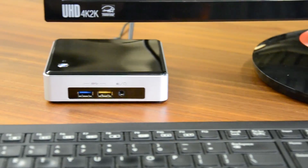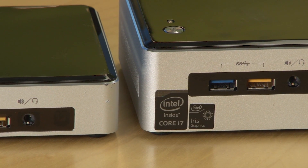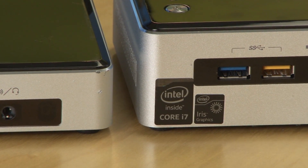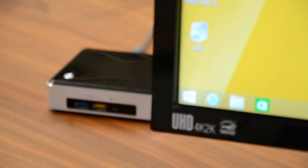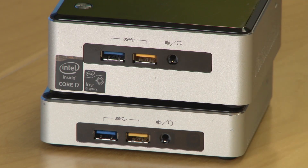Then there's the king of all NUCs, the i7, which ships at about $475. It unfortunately isn't a quad-core, but it does offer the highest clock speed of any NUC and bumps the integrated graphics up to Intel's Iris 6100. This model is also a bit larger than its peers.